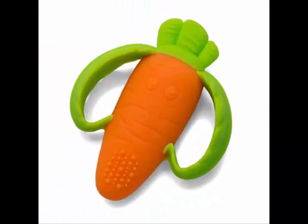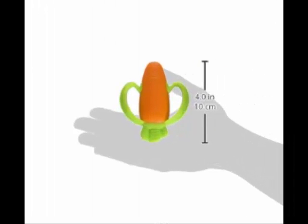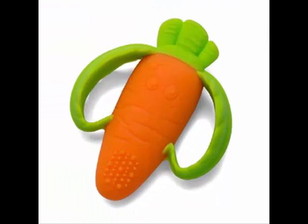This little carrot is my little guy's favorite teether. I think the shape of it makes it easy to hold on to and even easier to chew on each and every side. I wish that it had a few more bumps and texture to it though — it does have some, but only on one side of the carrot and it's not very much. Overall, great teether. I just purchased a second one to stay in the diaper bag.